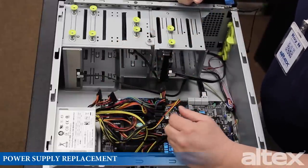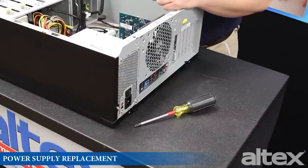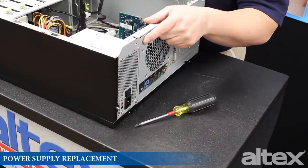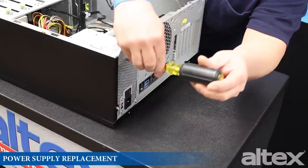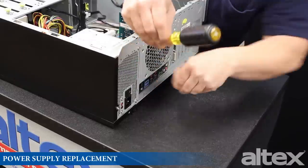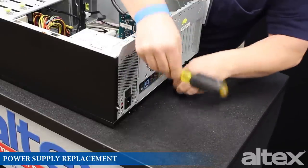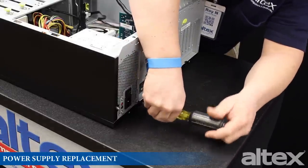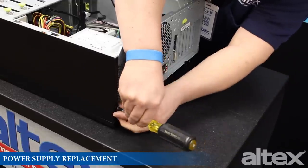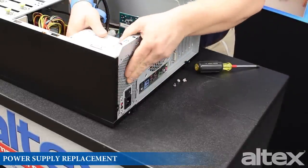Now that everything is disconnected, we're going to remove the screws anchoring the power supply to the case. This particular power supply has four screws anchoring it, which I'm going to pull out right now. The power supply should then just lift right out of the case.